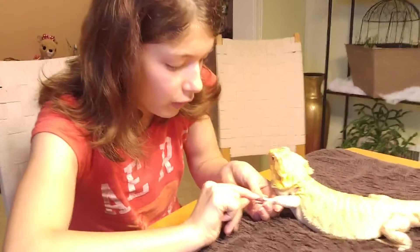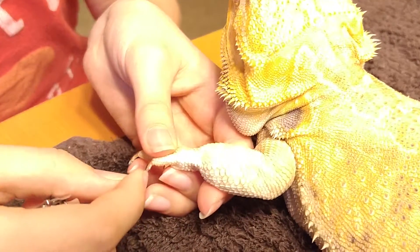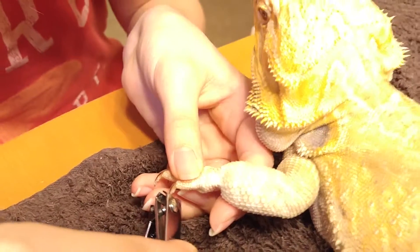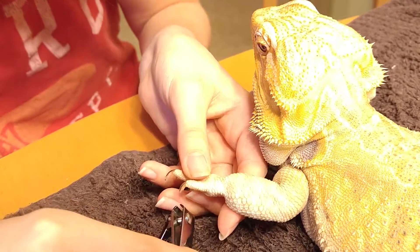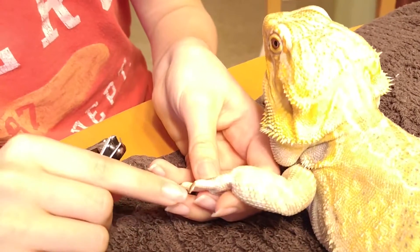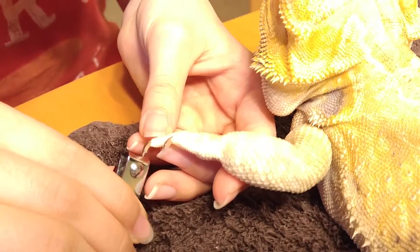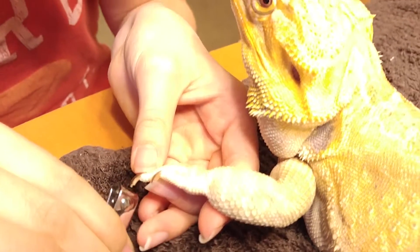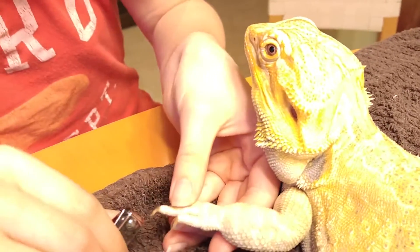You don't want to cut the fat part of the nail that looks like it has skin on it. You gotta cut the tips. I'm surprised she's not trying to run away.